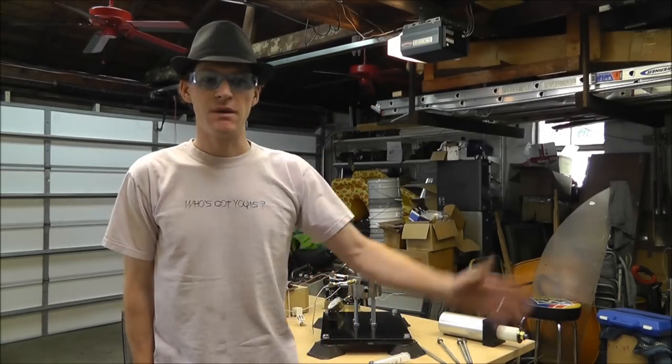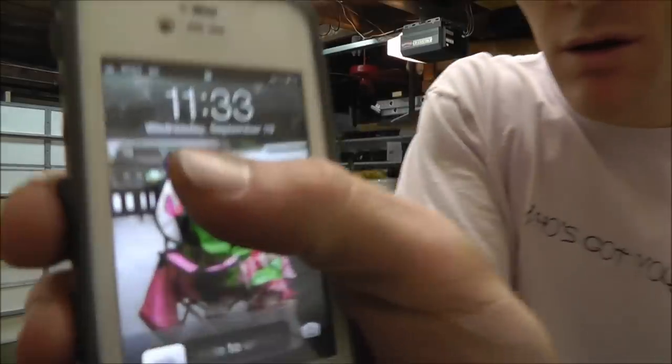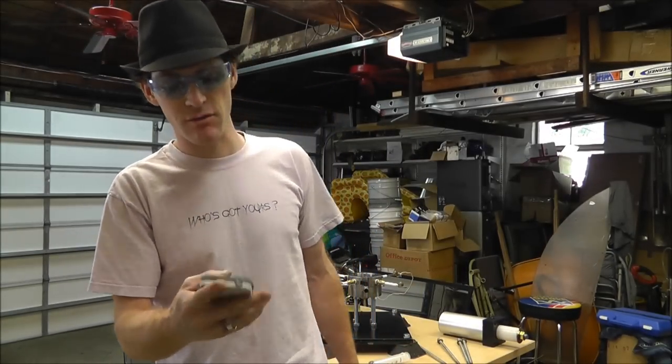What's up everybody, my name is Russ, I'm with rwgresearch.com. I'm going to show you the date — September 19th, 11:33 a.m.